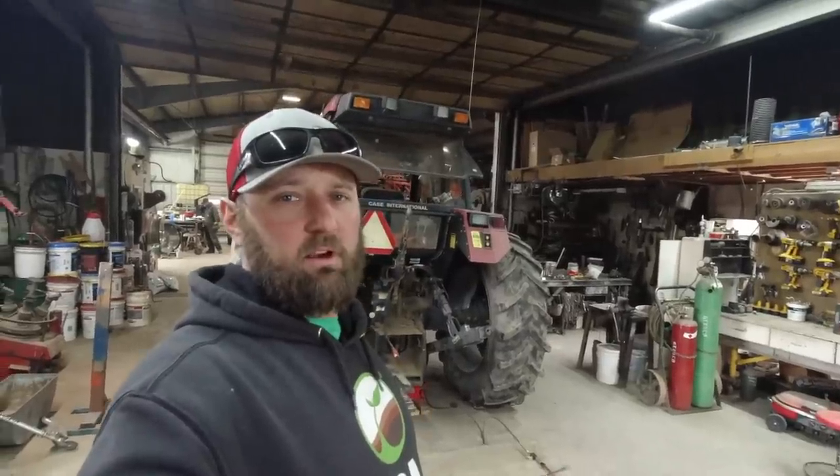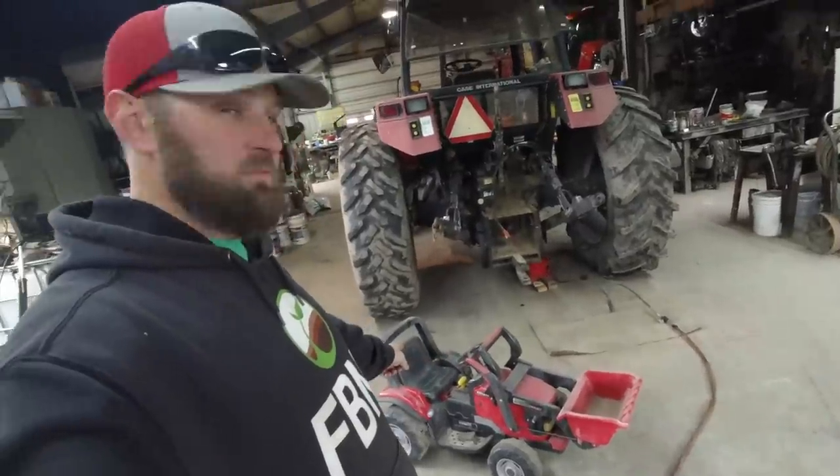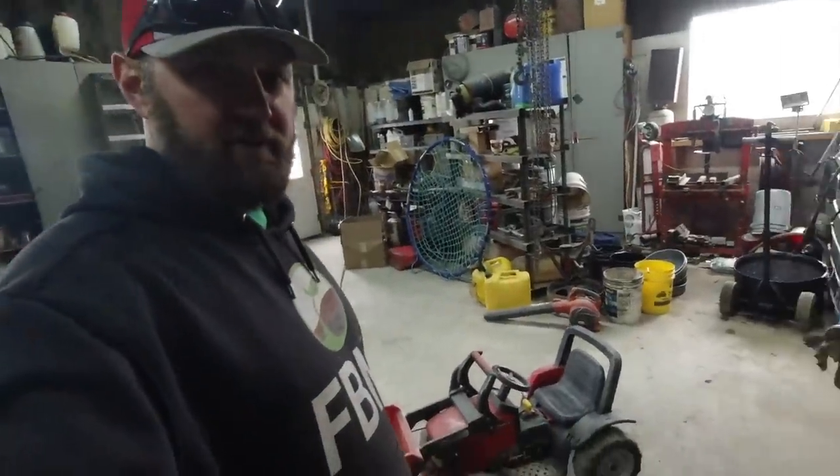Last but not least: our electric loader tractor — two speed with reverse, comes with a loader and a roll cage. The girls drive this thing all over the yard.